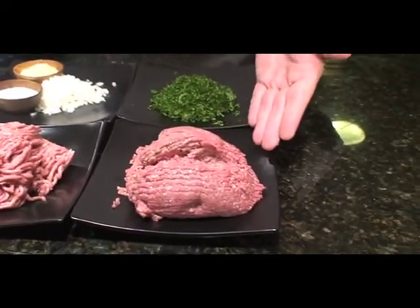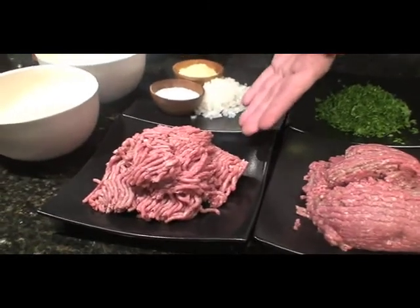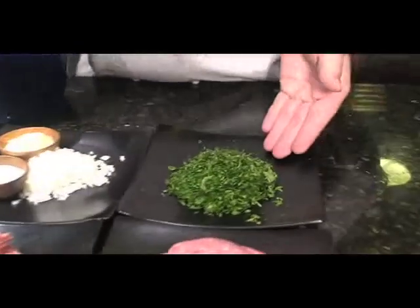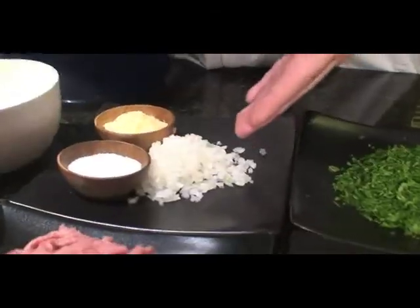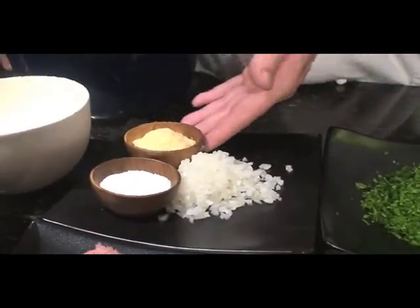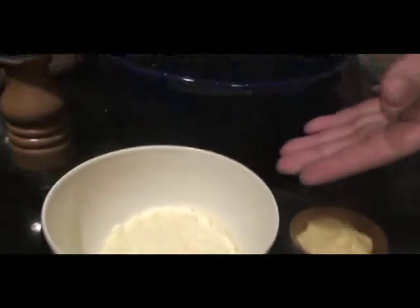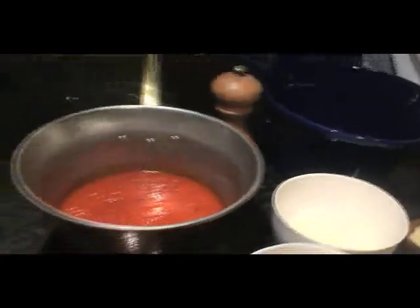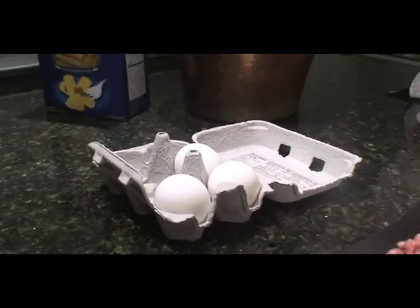Everything I need to make my grandma Tessie's meatballs is right here: a pound of ground beef, a pound of ground pork mixed with ground veal, a half cup of fresh chopped parsley, half of a small white onion, some garlic, salt, two cups of breadcrumbs, a cup of parmesan cheese, marinara sauce, some pasta, and three farm fresh eggs.